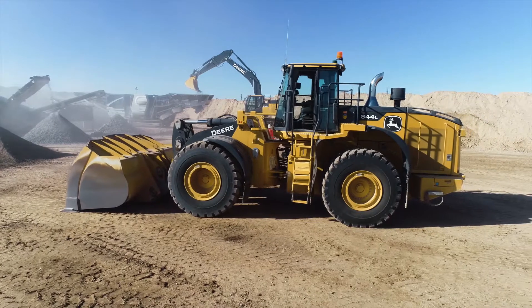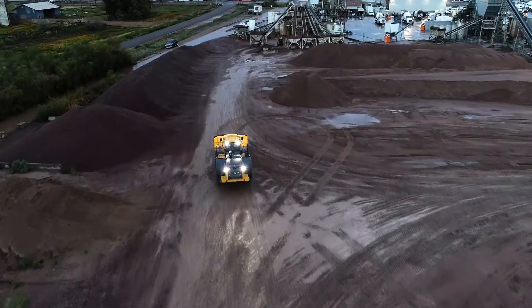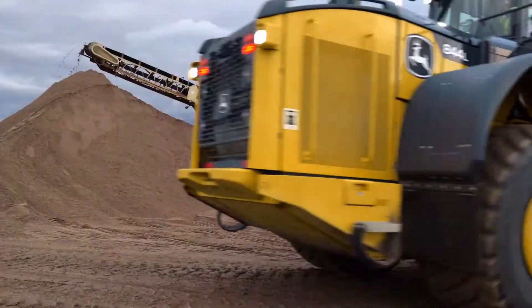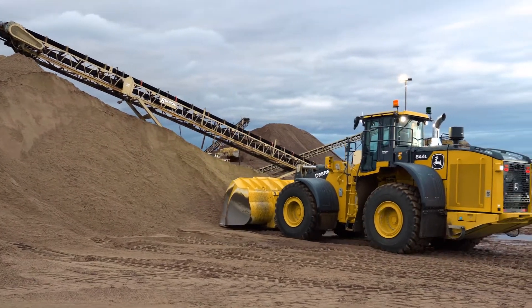John Deere L Series production class wheel loaders are equipped with a diesel particulate filter and a selective catalytic reduction system. In order to clean the filter, the machine will enter an exhaust filter regeneration period.